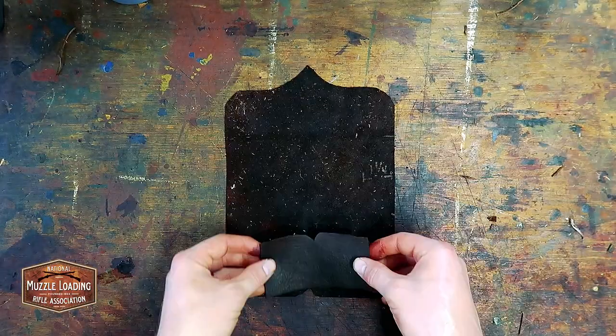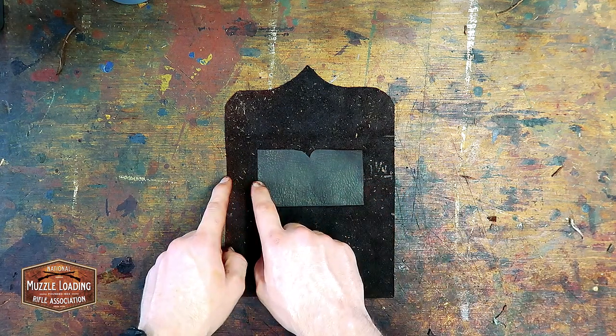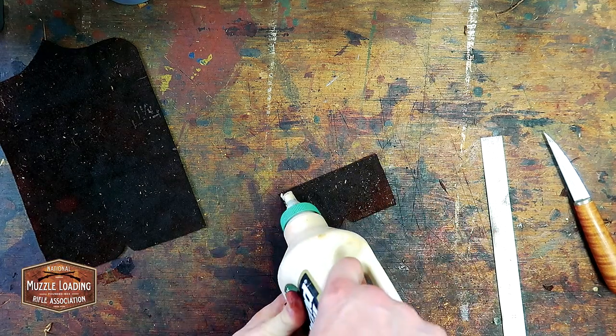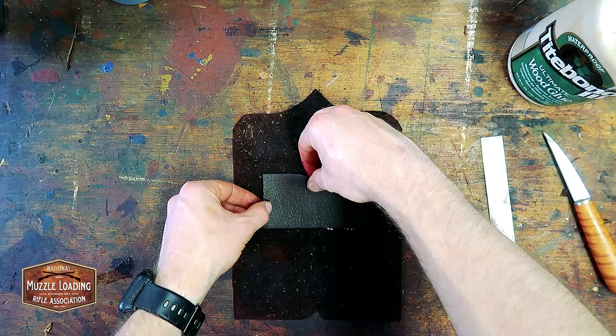Now it's time to lay out the inner card pocket. To keep mine centered it's about an inch and a quarter from each side of the large piece of leather. We're going to use some Titebond glue to glue down the edges of this little piece so it's tacked on to the main piece, then punch it for stitch holes and stitch it up with some waxed linen thread.